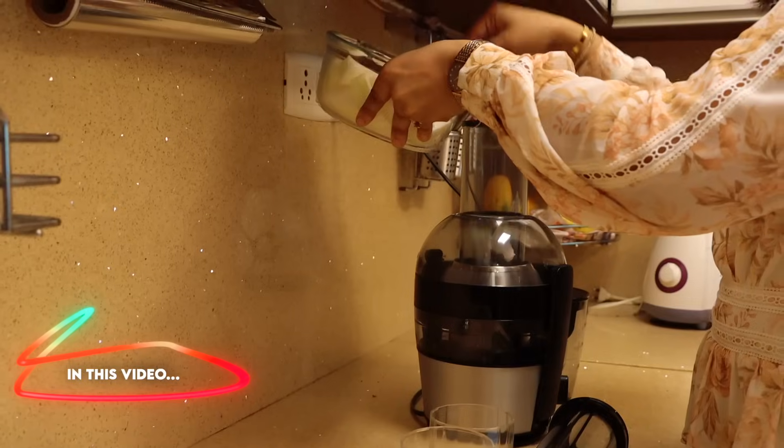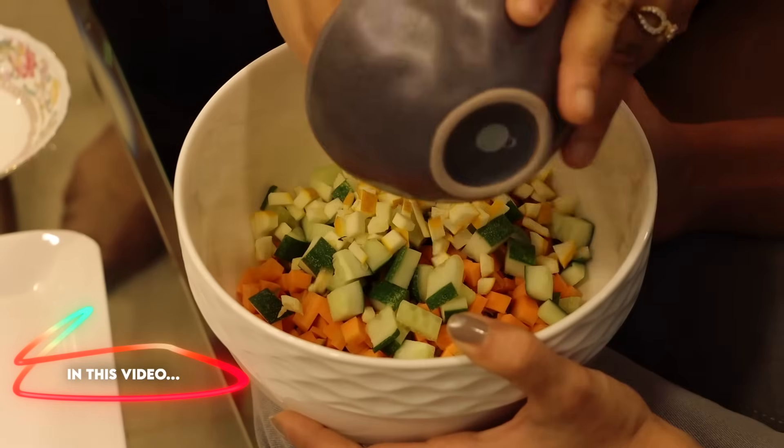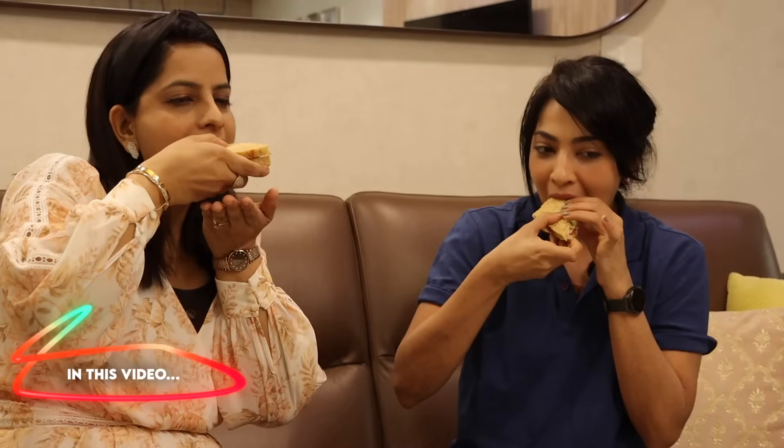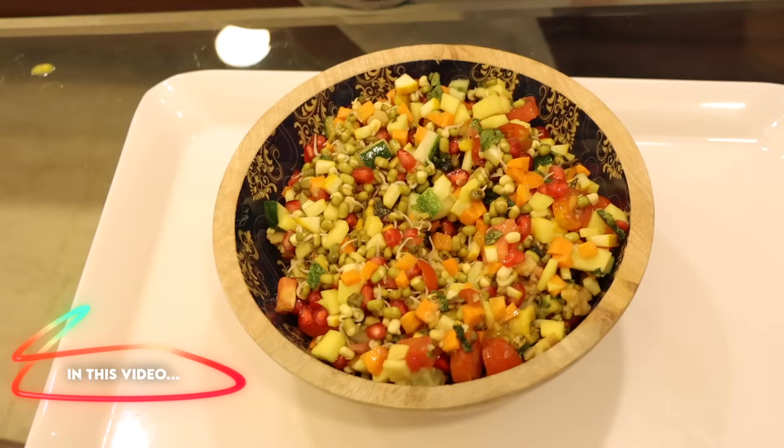This video is a very anticipated one. Welcome to Stay Fit with Ramya. We are back with a recipe video — today's recipe video with Janvi is something everyone has been requesting: please share a full day of eating, Ramya. I have a plan and we are going to curate it now.